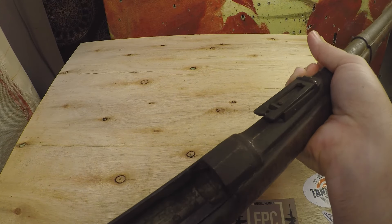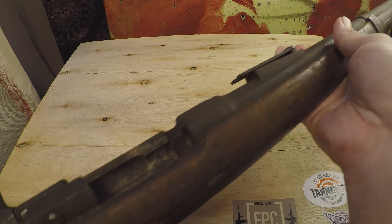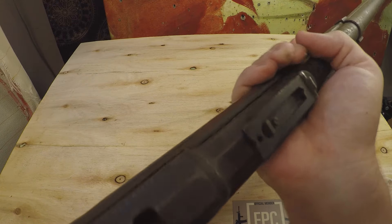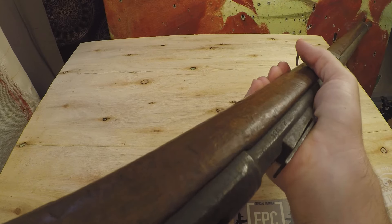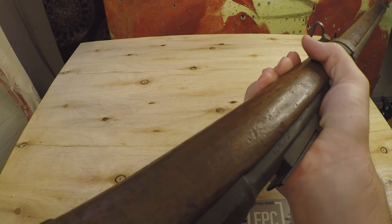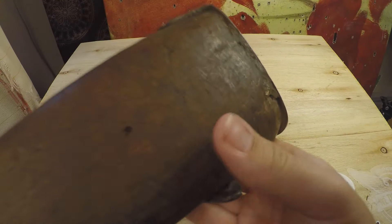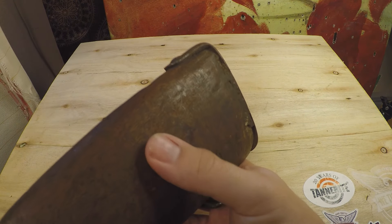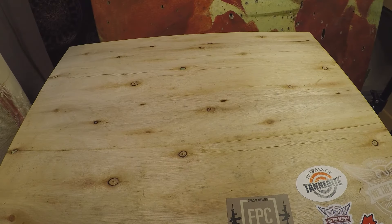Let's open her up — nice stiff spring, means it'll probably go off if I manage to find ammo for it. We do not have a loaded chamber, which is definitely good. There have been some instances where RTI sent out rifles that still had some old ammo in them, so glad to see that's not the case here, because getting old ammo out of these chambers can be quite difficult. What is this? It's red and stained and it looks like blood, but I'm going to just tell myself that's some kind of grease.